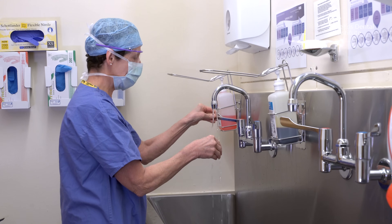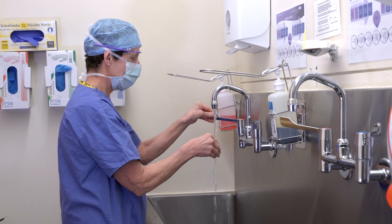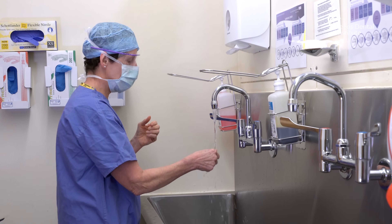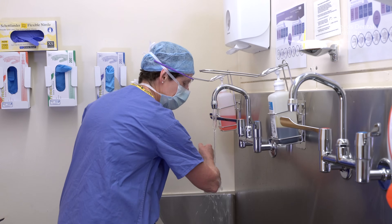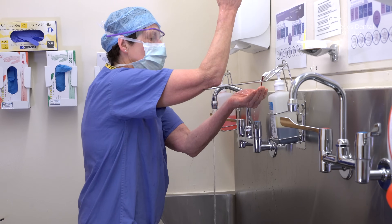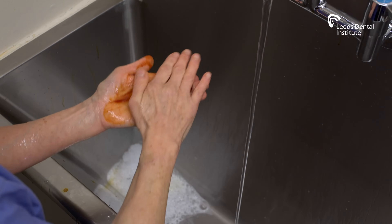Ensure the water runs at a comfortable hand-hot temperature and steady flow to avoid undue splashing. For your pre-scrub, wash your hands and arms to the elbows with running water and antimicrobial solution. Use the seven-step method.